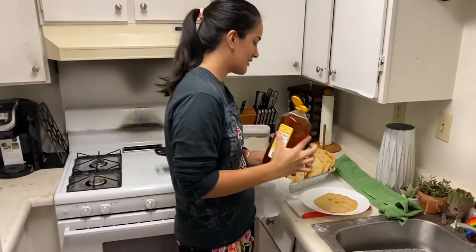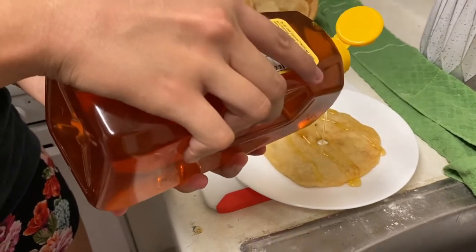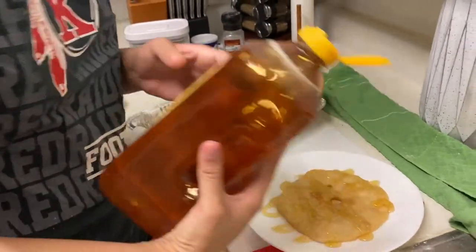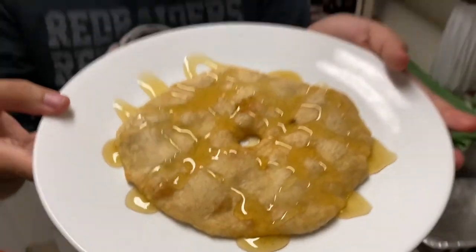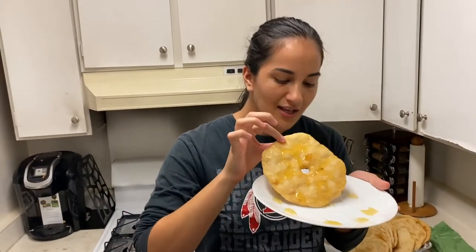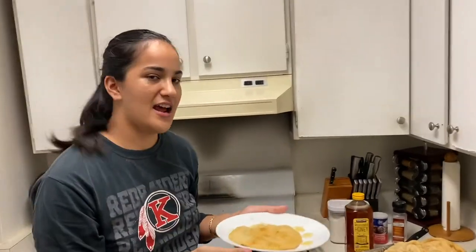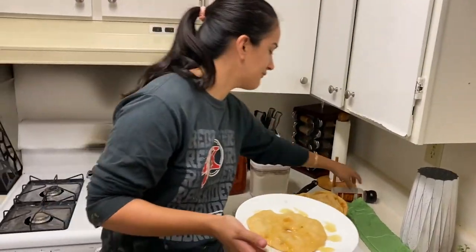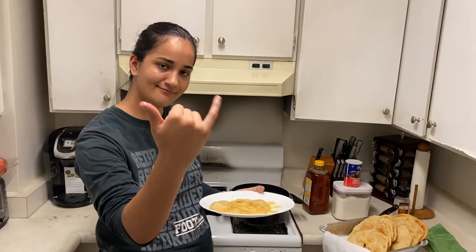I'm gonna top it off with this delicious honey. You can add powdered sugar, do the taco version, or maybe try something new. This is the ultimate test. And with COVID-19, I know some of you are buying up all the flour — so just buy some baking powder and some salt while you're at it. Affordable meals, especially during this time. That's all for today, folks. Thanks!